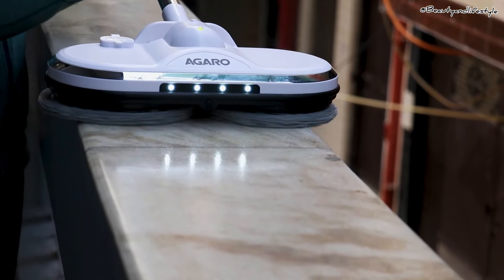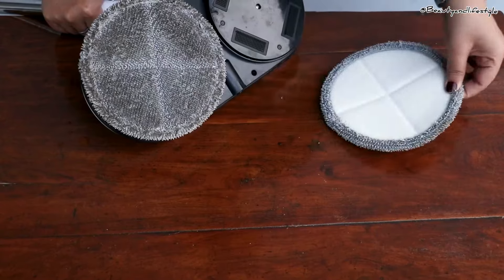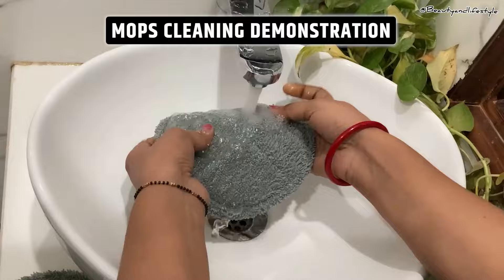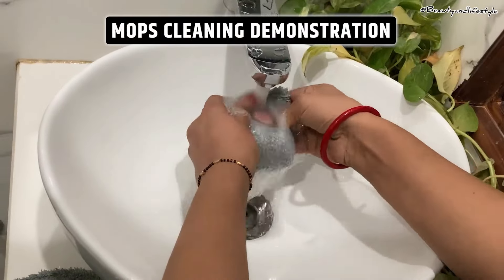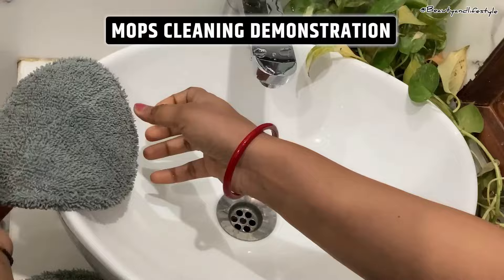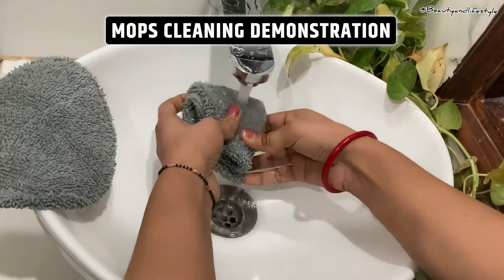I have to say, I am impressed with the quality of this mop. It's sturdy, durable, and perfect for regular use. The electronic spin feature makes mopping a breeze, saving your time and effort, and the ergonomic design adds a touch of elegance to your cleaning routine.